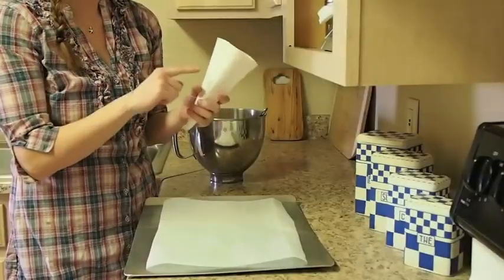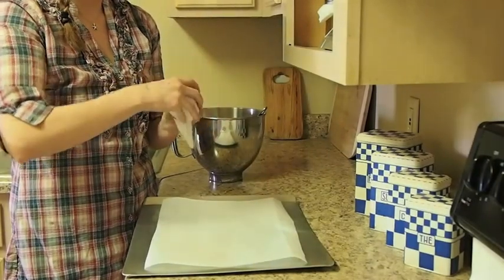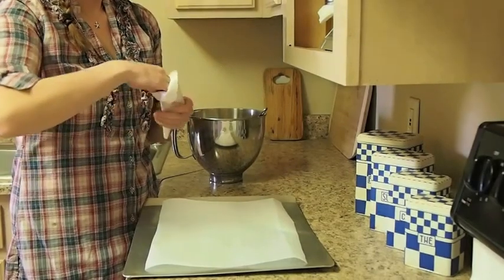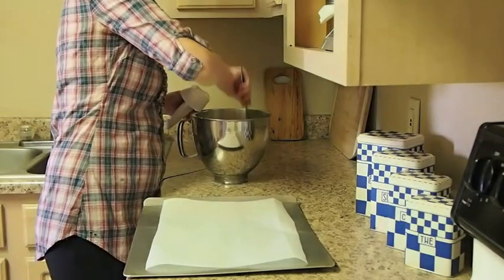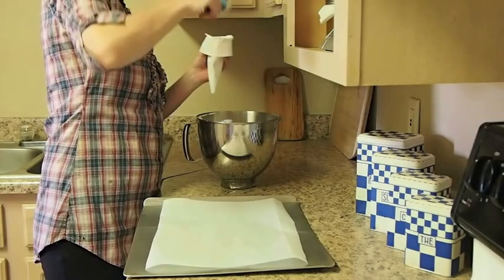I'm just going to fill my bag right now. So the way you do it, you keep this part clean at least. Fold it over, make the opening. Grab your spatula and just put the meringue inside.